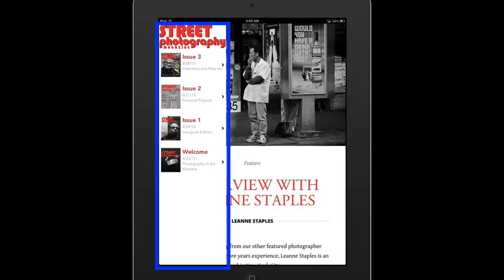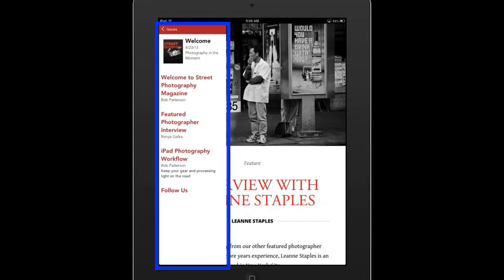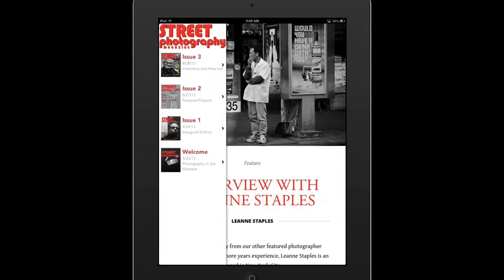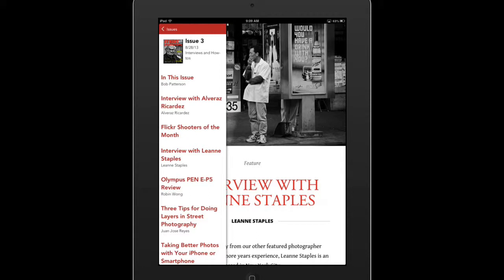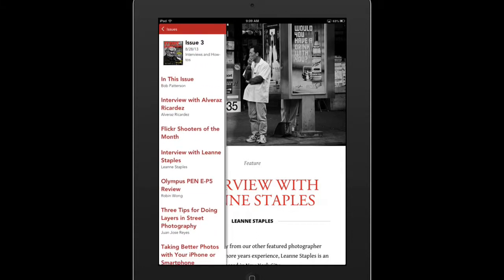For example, if I wanted to look at this welcome edition, I just tap that. And when you do that, it then becomes the table of contents for the magazine. I'm going to tap issues up here in the upper left hand corner, and we'll go back to issue three. As you can see here, here is the table of contents for the issue.